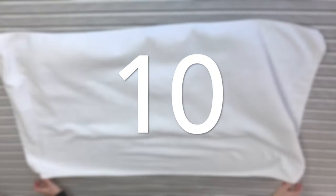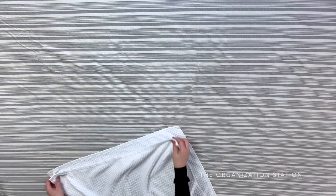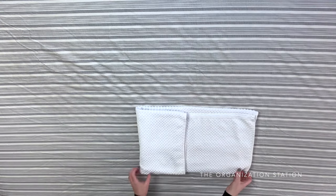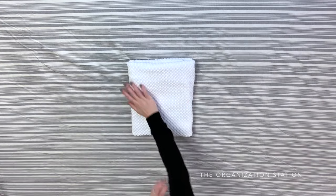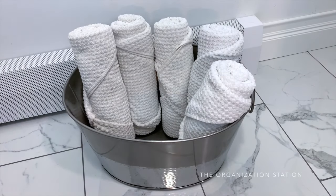For the final method, fold the towel in half like a square with the tag and exposed ends towards the bottom, then fold it in half again, and then fold it in thirds. There you have 10 unique ways to beautifully roll and fold your towels like a spa.